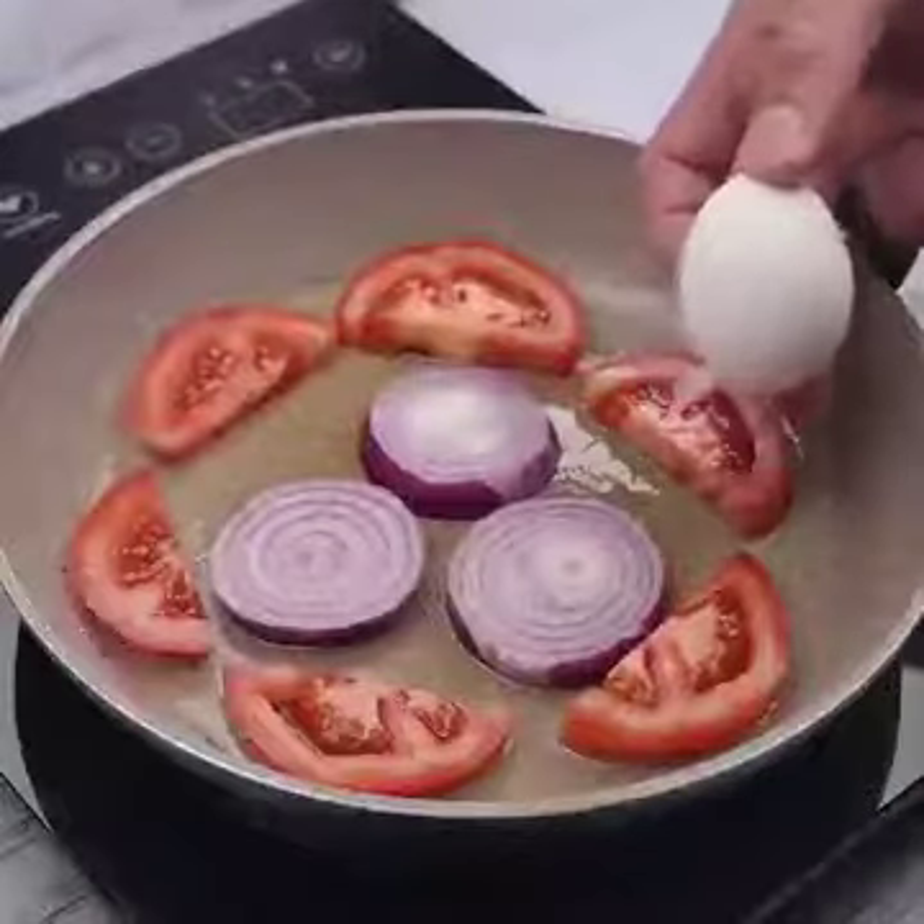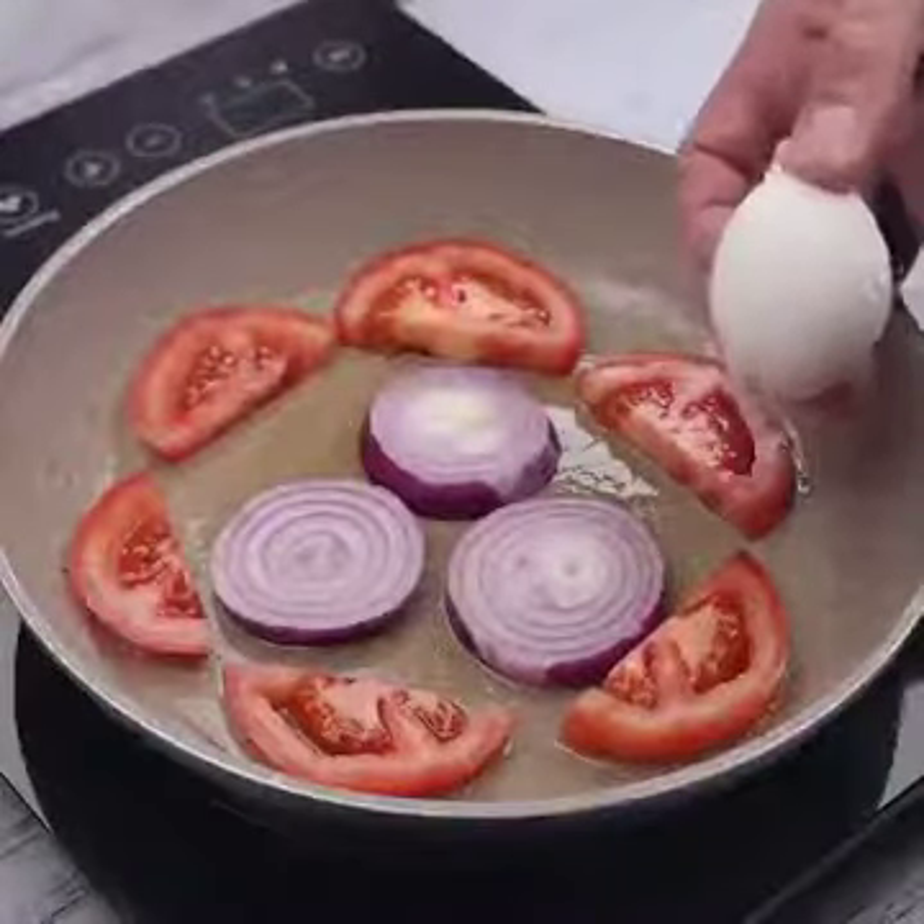Do you have eggs and tomatoes at home? Make this simple, cheap and delicious recipe.